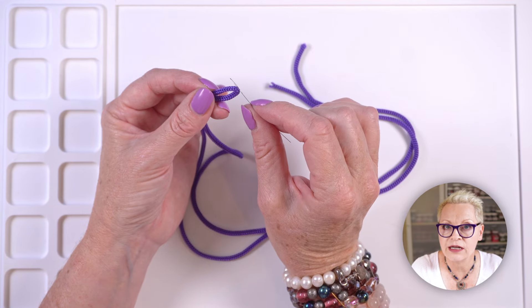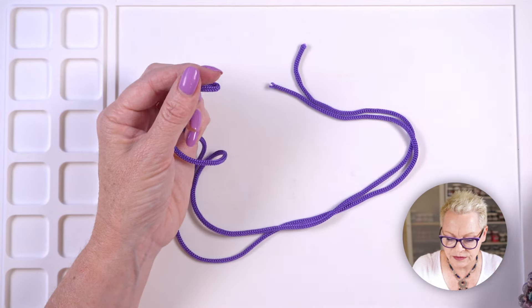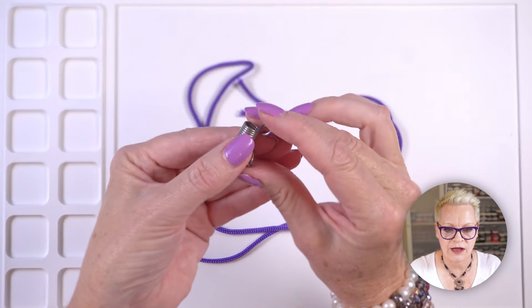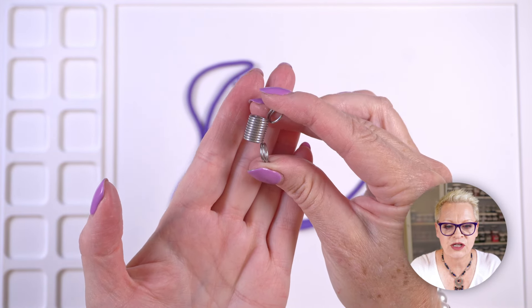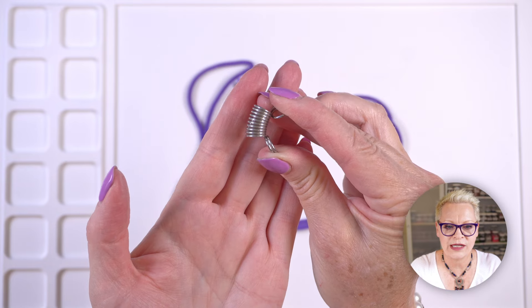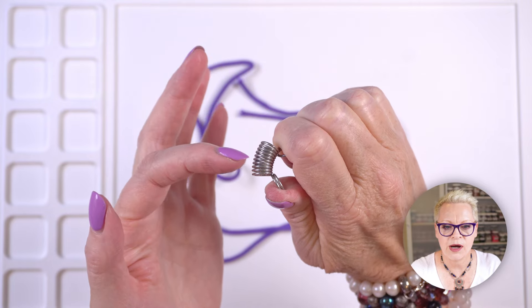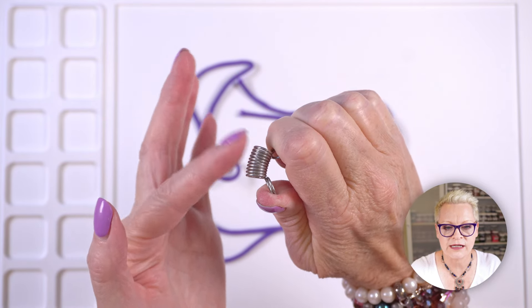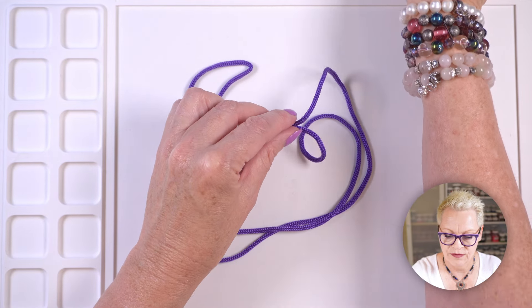A big eye needle also works well — the hole runs the entire length of the needle. The other thing you want to do is put a bead stopper on the other end. A bead stopper is a spring-like contraption — you squeeze it open and pop your thread through, placing it on the cut end. Then thread on your beads — that's the easy part. Just decide on a design and thread them on.